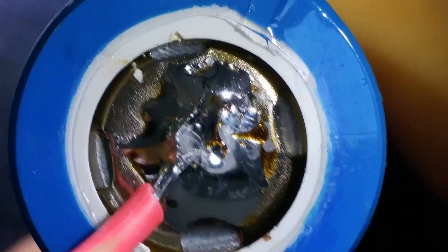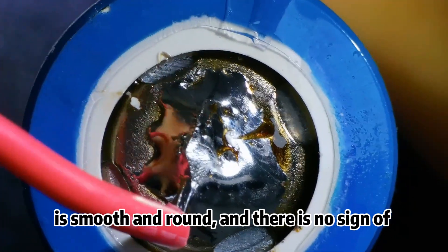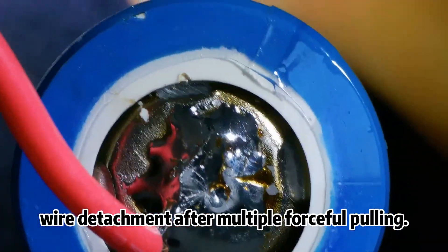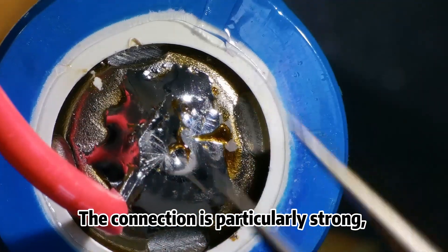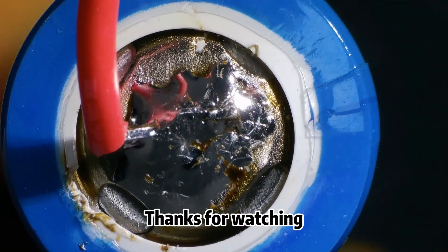Soldering results: we can see that the surface of the solder joint is smooth and round, and there is no sign of wire detachment after multiple forceful pulling. The connection is particularly strong and the soldering effect is relatively successful. Thanks for watching.